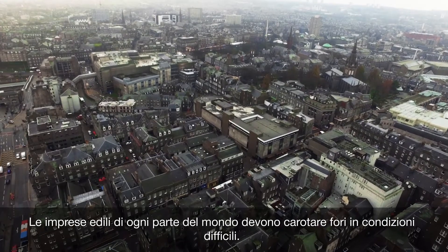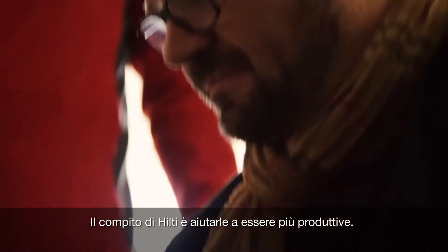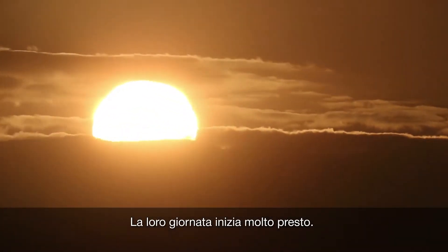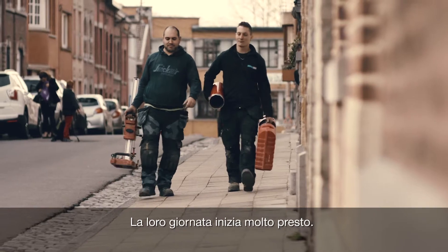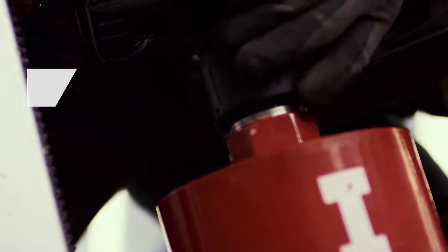All over the world, contractors have to core holes in tough conditions. Our job at Hilti is to help them be more productive. Their day starts early — very early. They get ready by chucking the bit into the tool, and we want this to be fast and easy.